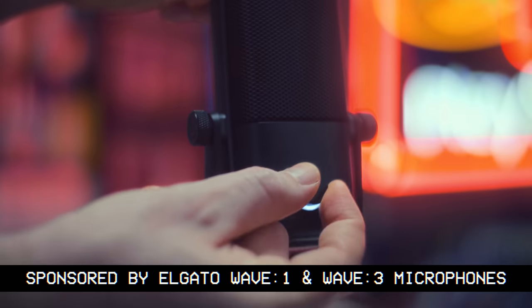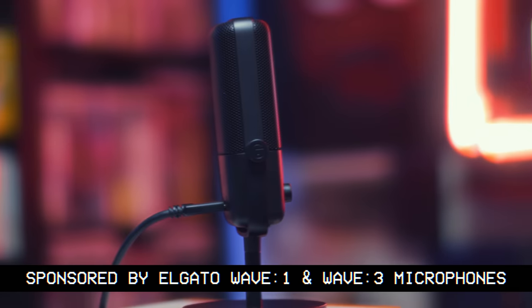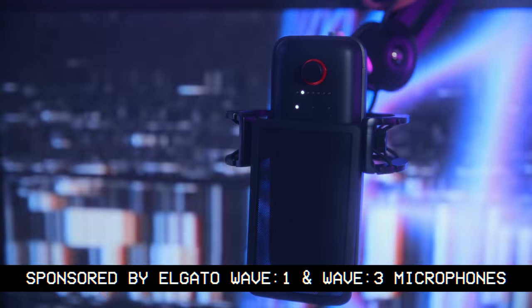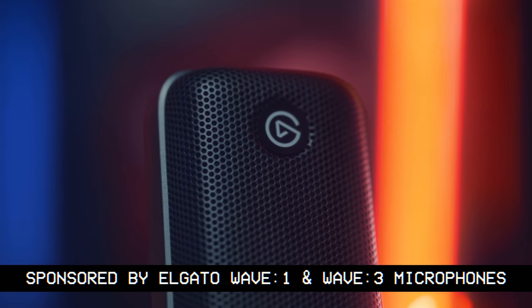The Wave microphones are easy to set up, just needing a simple USB cable, have high-quality capsules designed with the minds at Lewitt, and have some killer features like Clip Guard that help keep your audio perfect. The principles we'll be discussing here will apply to just about any microphone, and I will note when that differs.